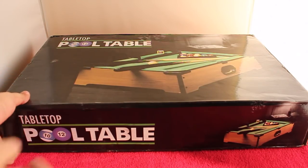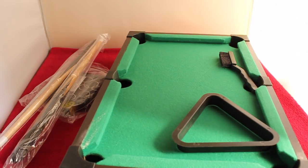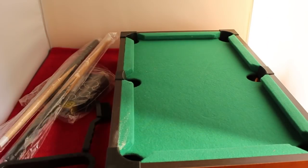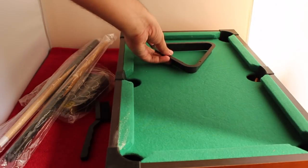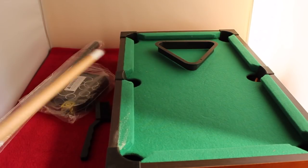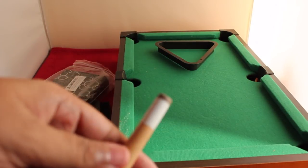Let's take a look at this tabletop pool table, which costs around $25 or 1,500 rupees. These are some of the accessories you get — you also get two cue sticks.